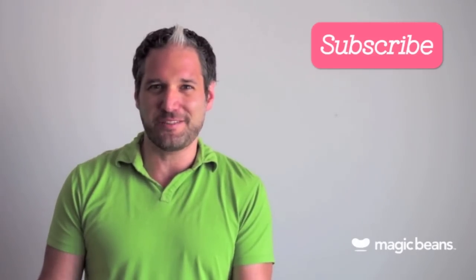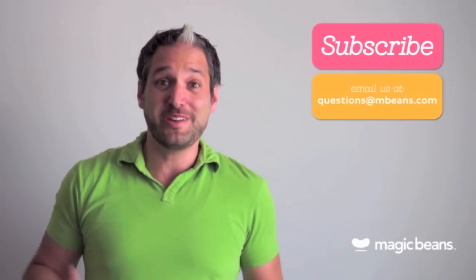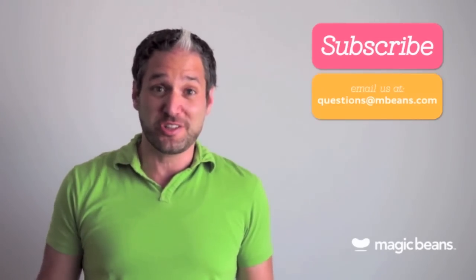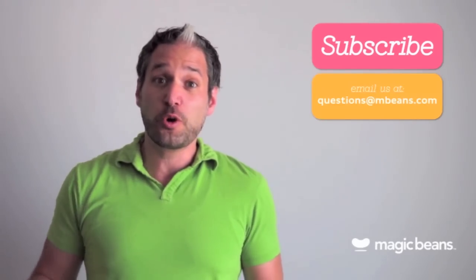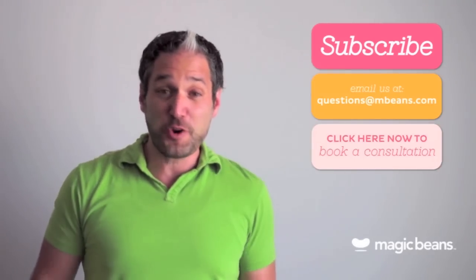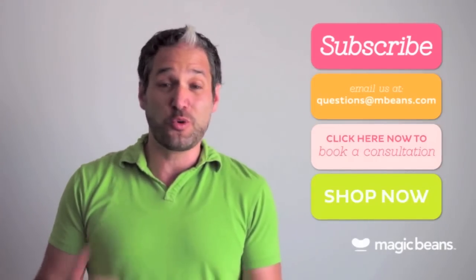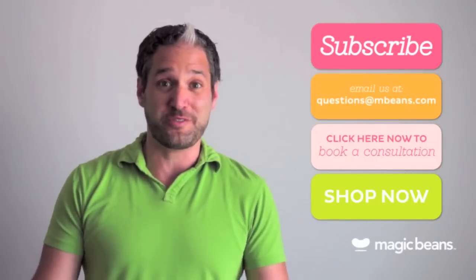You may be asking yourself, am I really going to ask questions to someone in a YouTube video? Yes, you should. You can email us your questions to questions@mbeans.com, or you can even book a free consultation with one of our experts. And if you're ready to shop, head to mbeans.com right now — we'll ship your order for free on orders over $75.